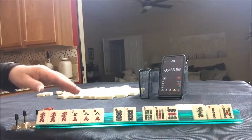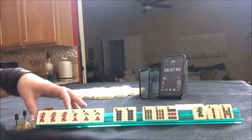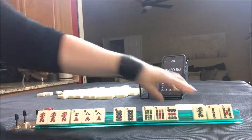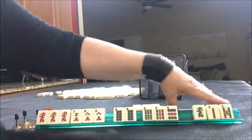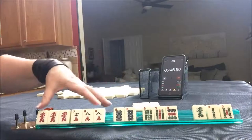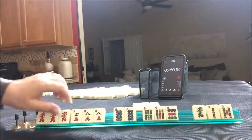Dragon gates: one-one-one or nine-nine-nine with a sequence of two through eight, with one tile paired and the corresponding dragon. I gave up a one and a five — two tiles for dragon gates. We could have played dragon gates.